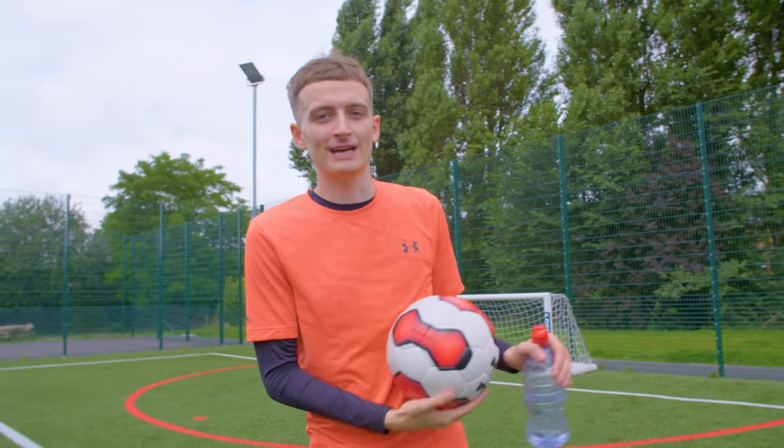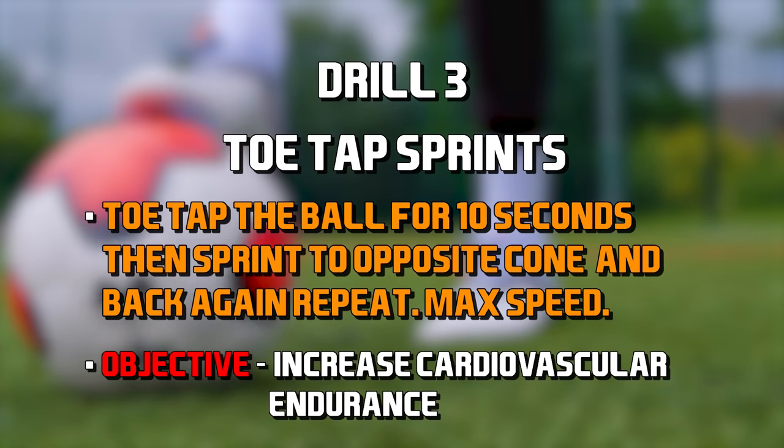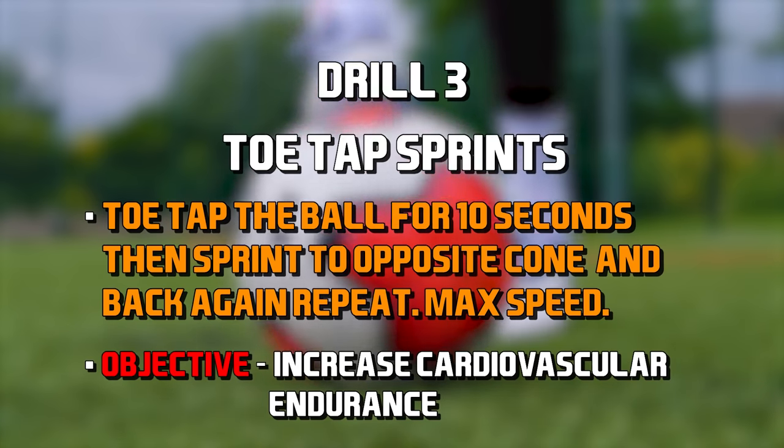I'm tired, but this next one is called the toe tap sprint — very simple. I've got to do toe taps for 10 seconds and then do a 30-meter sprint as fast as I can. This helps me improve my cardiovascular endurance.